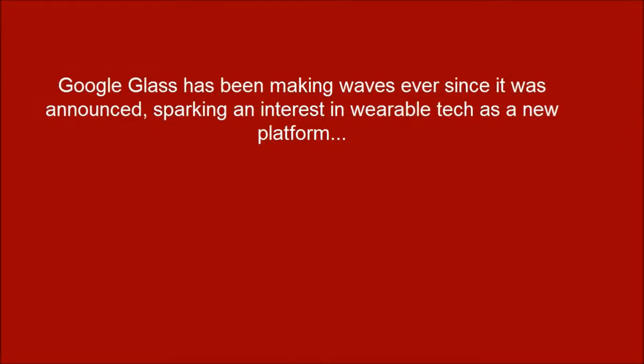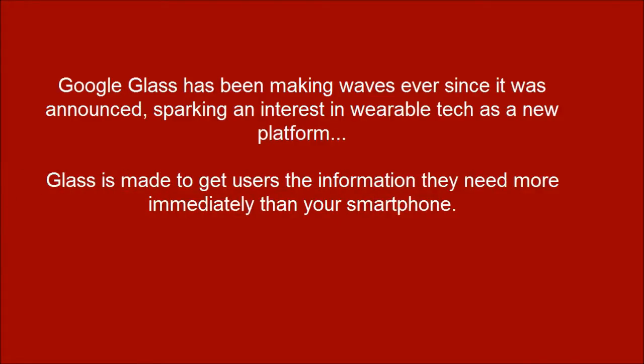Google Glass has been making waves ever since it was announced, sparking interest in wearable tech as a new platform. Glass is made to give users the information they need more immediately than your smartphone.